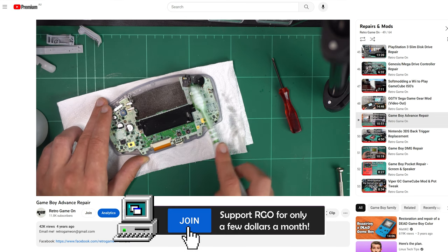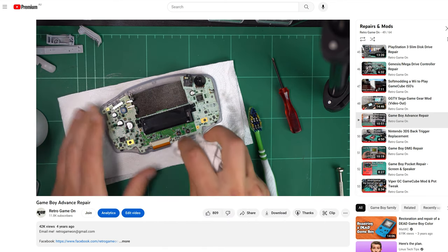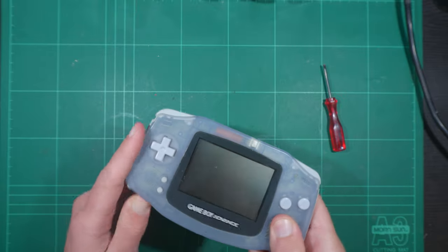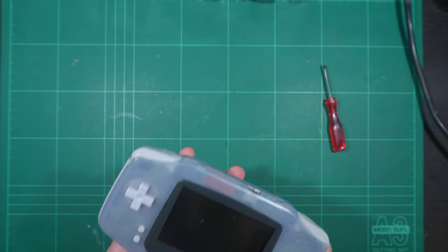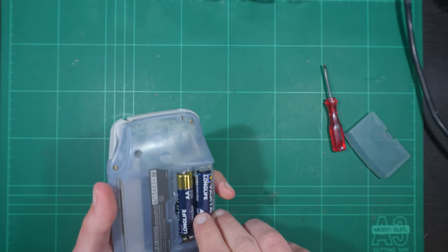Luckily, this was an easy repair as it sprung back to life after a thorough cleaning with vinegar and isopropyl alcohol. I didn't use it much after the repair and recently, wanting to test a flash cart I was reviewing, I discovered it was again not operating. This was annoying as it had just been a display piece since the original repair. And no, it wasn't stored with batteries inside.